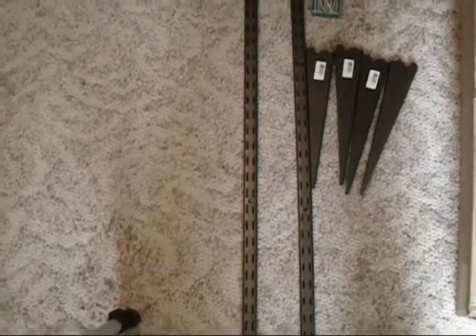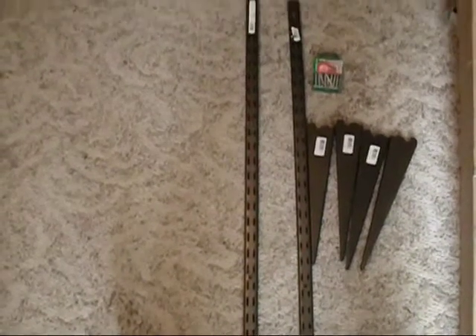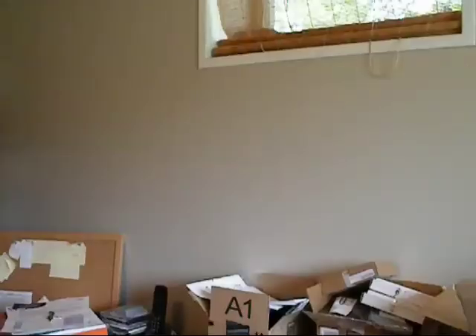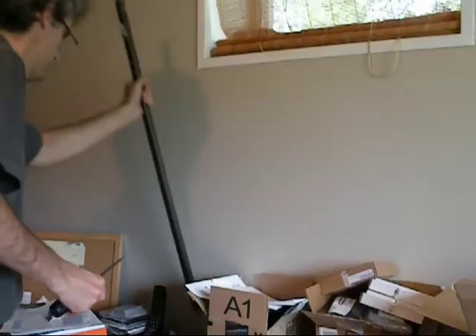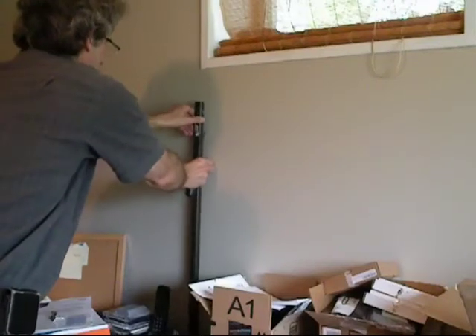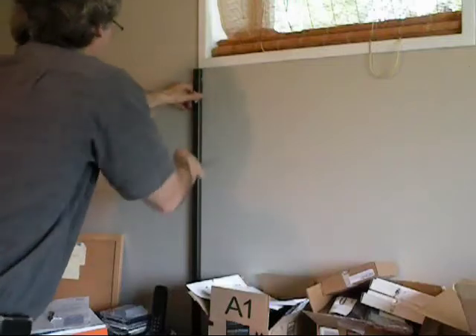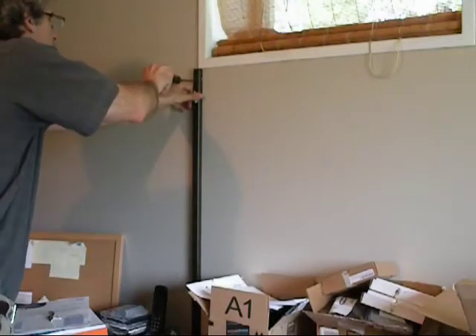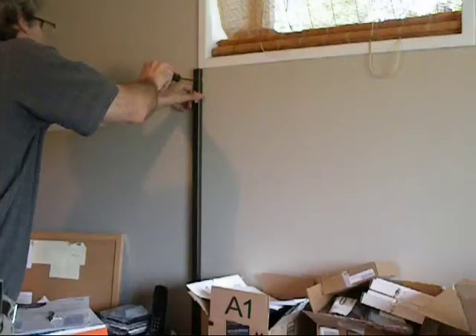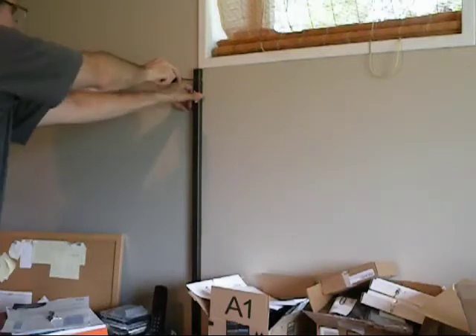And here are the shelf anchors and brackets — I have to put those on the wall next. Then I'll take and mark the location for the first anchor. I'll just use a Phillips head screwdriver and line it up with the bottom of the window, make an indentation so I can see where to put the first anchor screw. And I'll do the same thing on the other side.